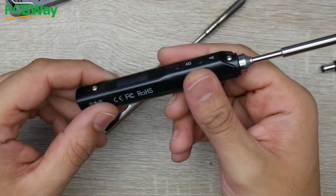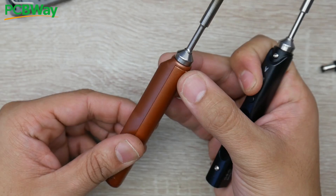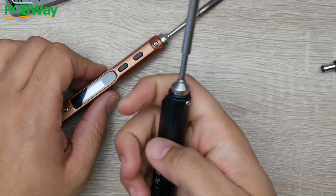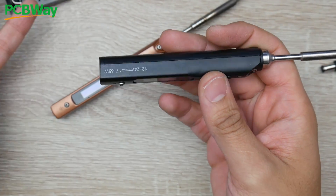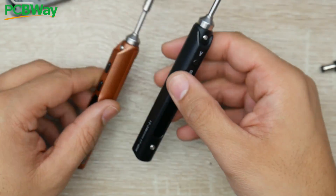The plastic body is much better on the SQ001. The TS100 is pretty old at this point — it's more flimsy and has already started cracking. The SQ001's body feels slightly stronger. However, the internals are basically identical — everything from the microcontroller unit to the board layout is the same, including the USB port and connector types.